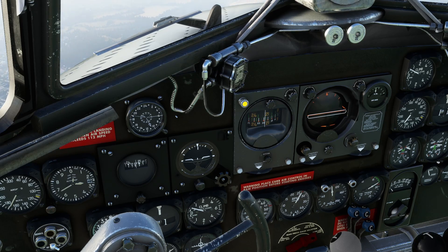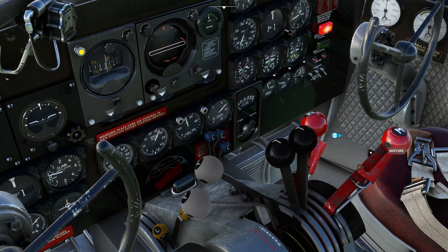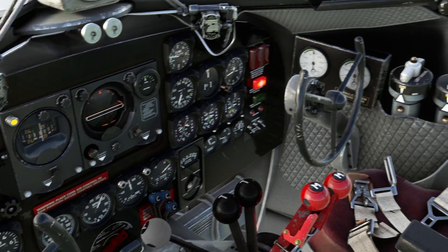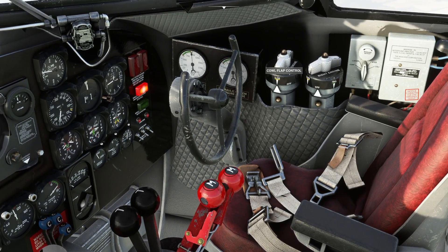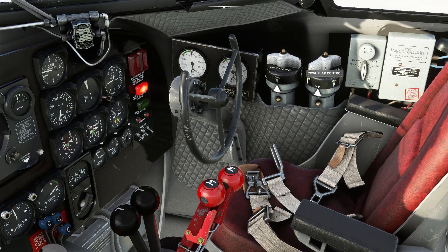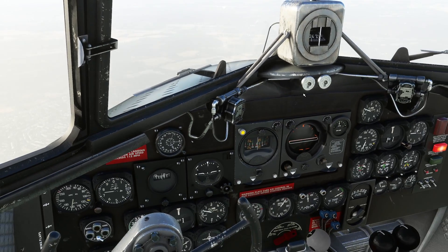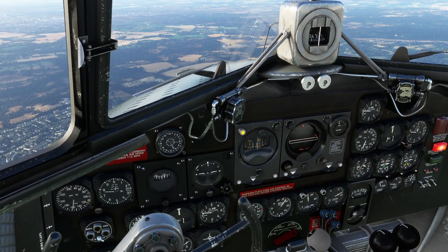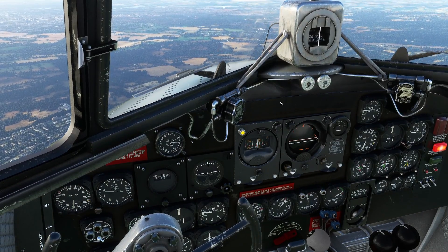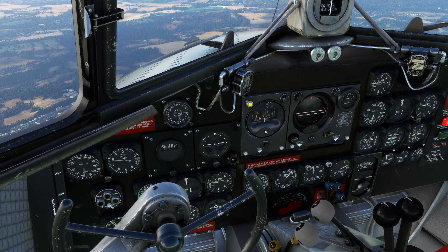I'm going to pull the throttles back a bit now we've finished climbing, and I'm going to move the mixture back to auto-lean just while we're flying around. We took off without the cal flaps, so we're going to leave them in trail. The auto-start on the runway situation from the flight sim was a little bit wrong - that's why I like starting from cold and dark normally. Anyway, we're flying along and we're following a heading.